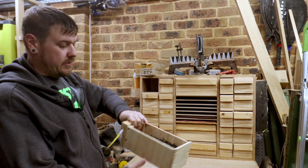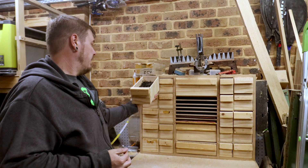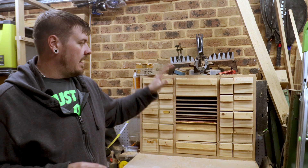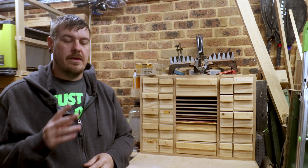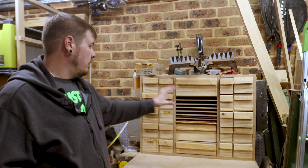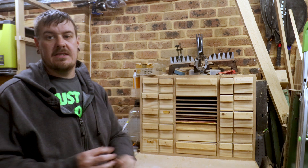This top drawer here is full of black screws — there's about 6,000 of them. I've got biscuits and some other random bits and pieces. So I want to head over to my 3D printer and make some drawer pulls that will actually display what is inside each drawer, instead of having to guess all the time.